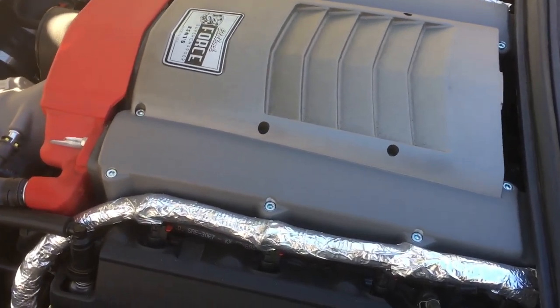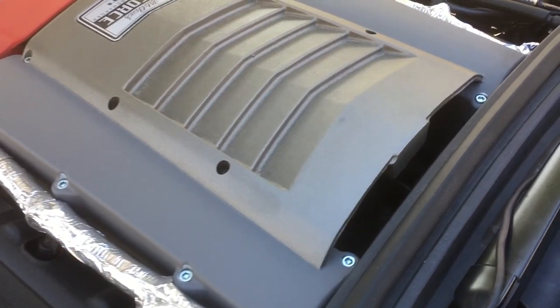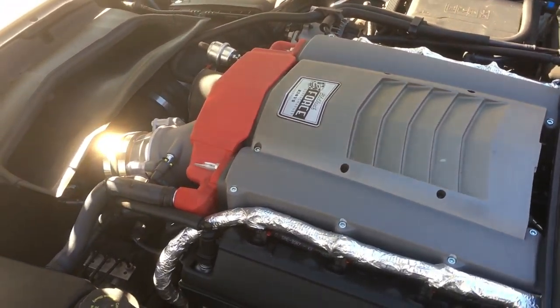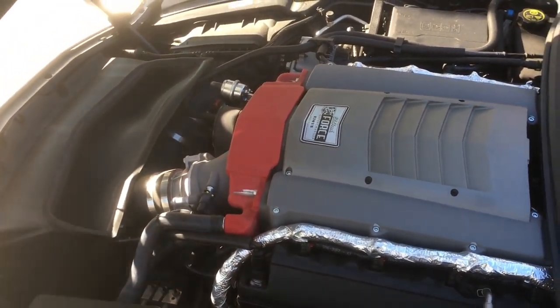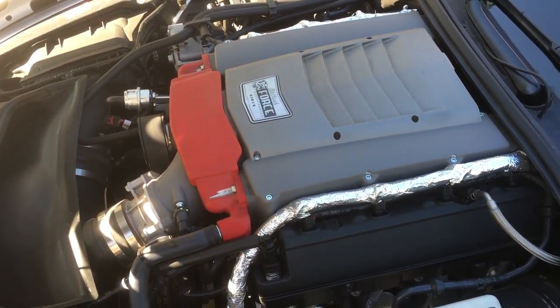I like it because I prefer this style of blower. For street driving — I don't really take it to the track, I did take it one time and I have a video about that, it did great — but for the street, it just seems to be very streetable. It works very well.